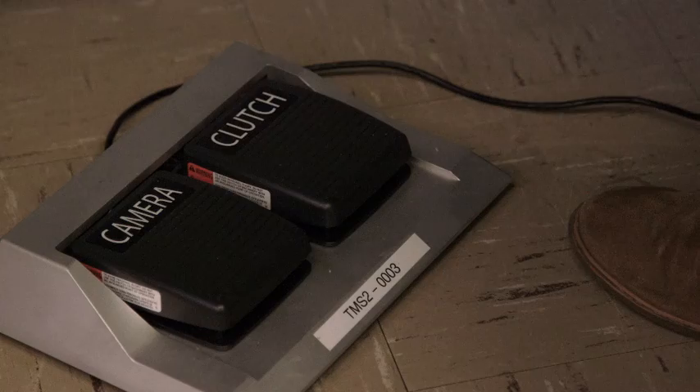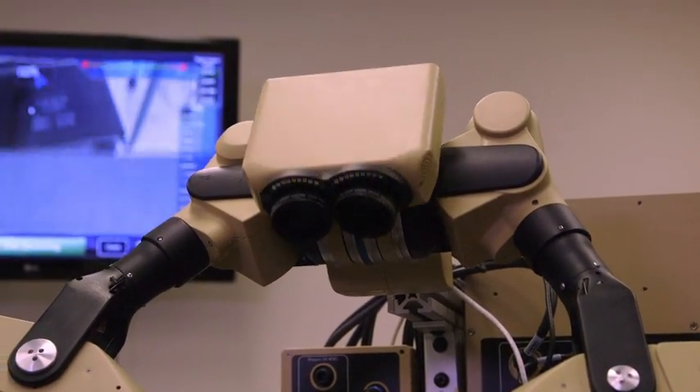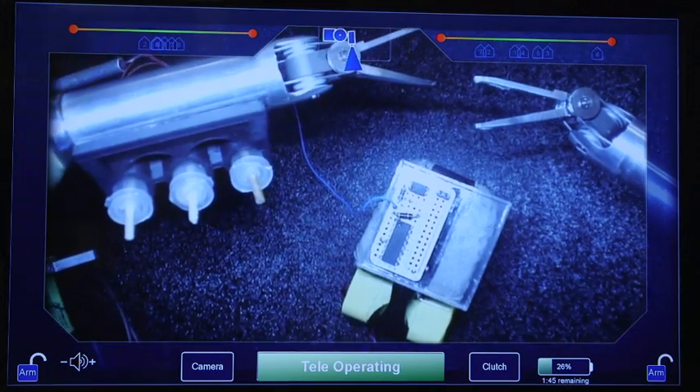Another feature of our Operator Control Unit, or OCU, is the ability to control the camera and arms through the use of foot pedals. The foot pedals allow you to tilt the camera up and down and be able to zoom in and out of the scene.